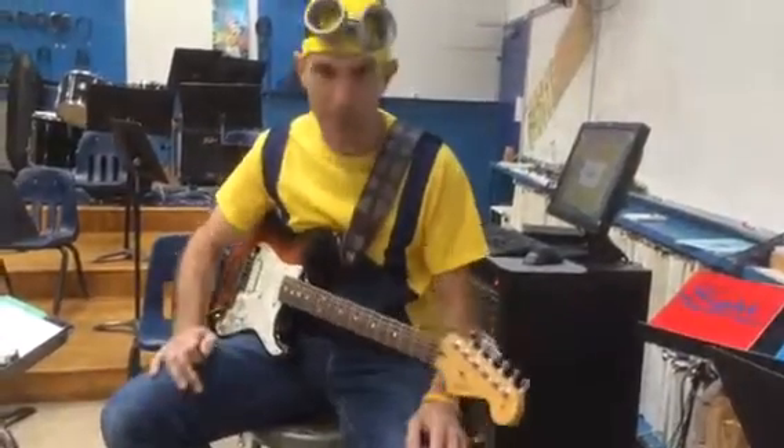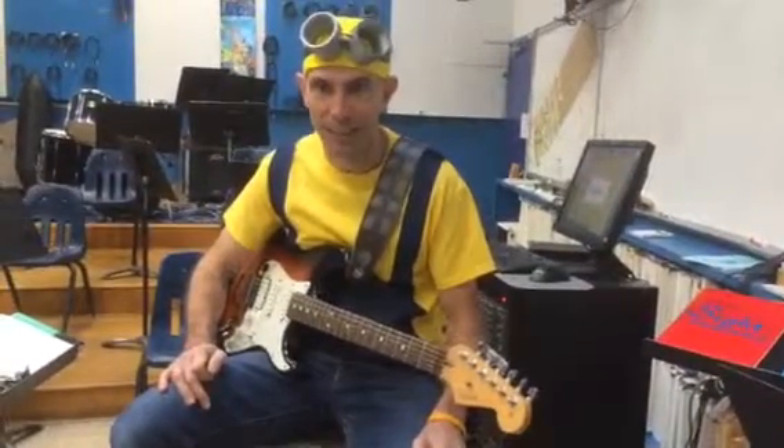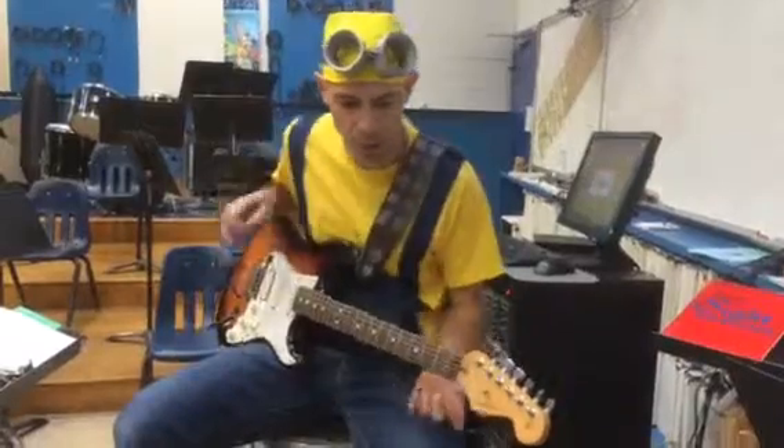Happy Halloween everyone. Yes, I'm a Minion, and I'm giving you your lesson on Mr. Jones by Counting Crows.